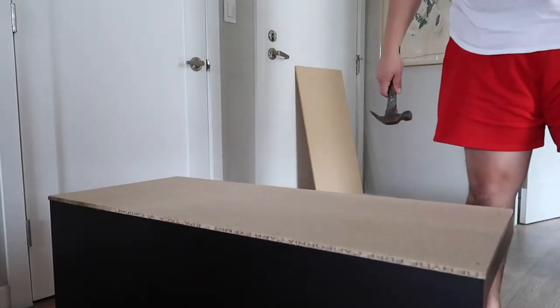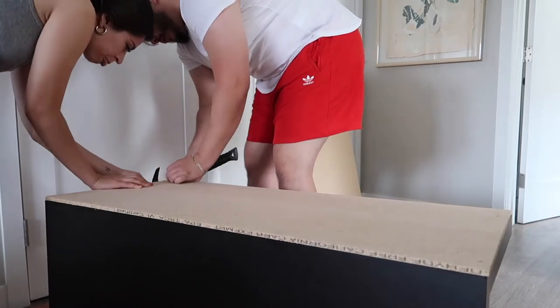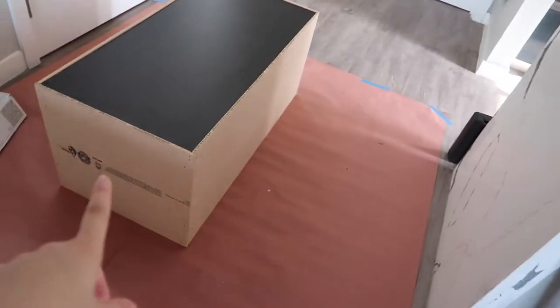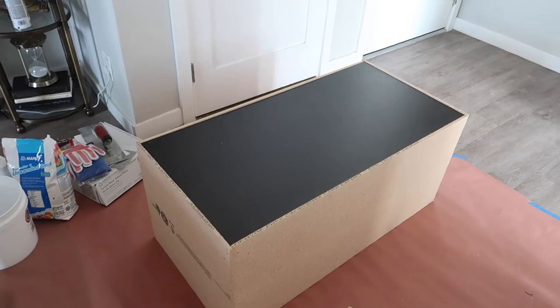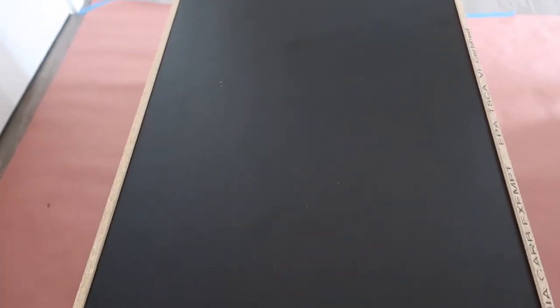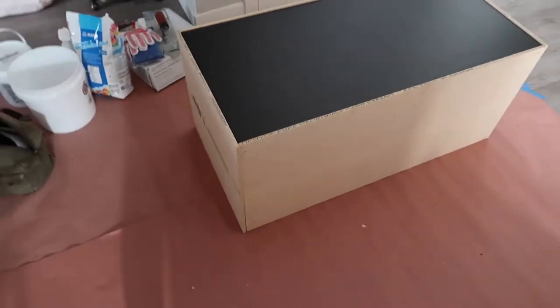We ended up nailing the plywood onto the table versus drilling. Since it wasn't real wood and only cardboard, we felt this was the most secure way to get it all pieced together. We've officially nailed all the sides all around except for the bottom, because we don't want to add that extra layer there. And then the top — I thought it was kind of unnecessary, but I kind of wish I did it, just because it's not perfectly flush. But it's still going to be okay because it's going to be covered with tile and grout on top. And yeah, this is what it looks like so far — we've built a box!